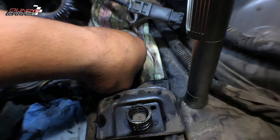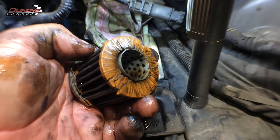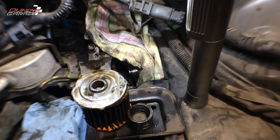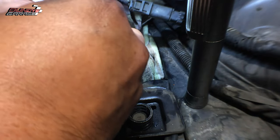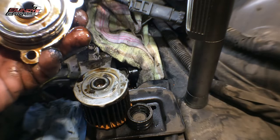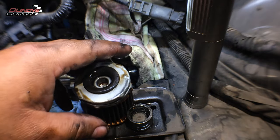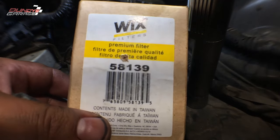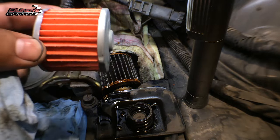Here's the transmission filter — don't think it's ever been changed. There's a spring. More pieces of it. It's just thrashed. This is the actual end of the transmission filter. Never been changed. Let me show you what the new one looks like — picked this one up from Wix, 58139 transmission filter. See how pretty and clean that one is.